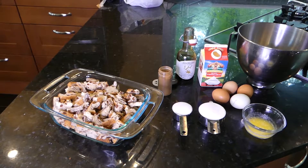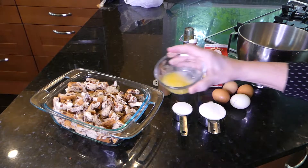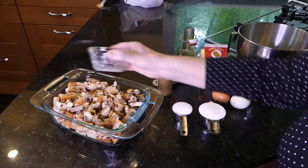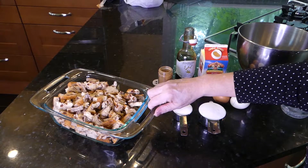Of course you've got to start with bread. This is a loaf of Pepperidge Farm cinnamon bread. I would have loved to use the cinnamon bread with raisins, but my family just doesn't like raisins in the dessert, nor nuts. So if you like it, be sure to add it. You need to use two tablespoons of melted butter, and we're just going to pour this on top.